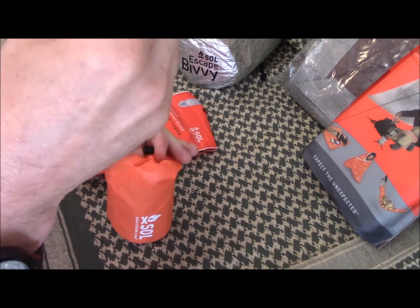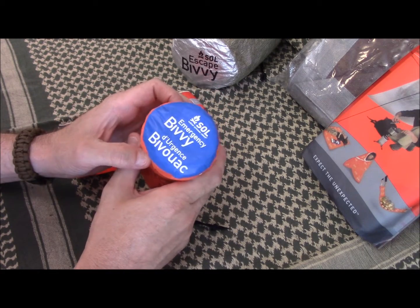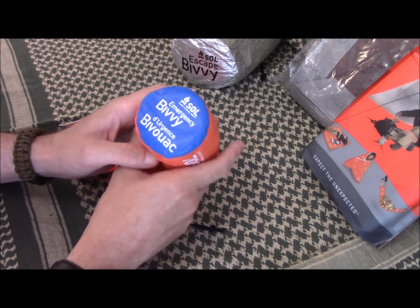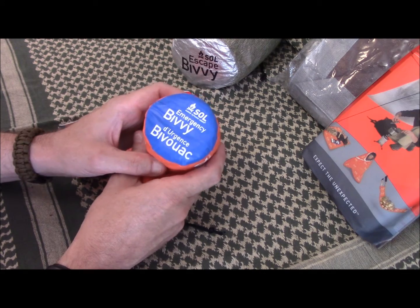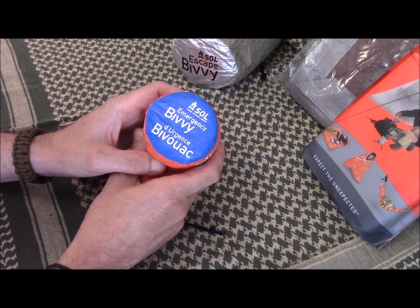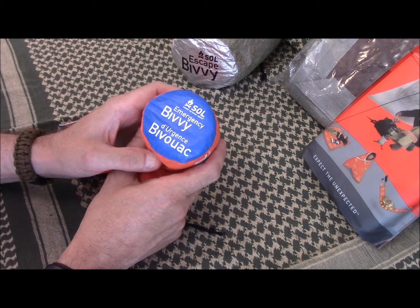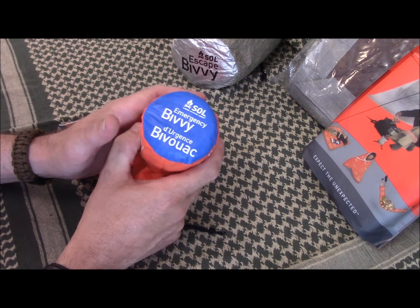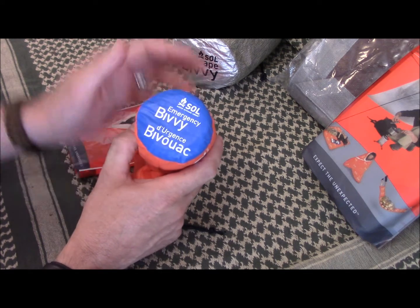The downfall is that it's not breathable, so it's going to collect condensation. You're going to wake up in the morning or in the middle of the night with some moisture inside the bag. Given the material it's made out of it's just not breathable, but it does a great job insulating and keeping heat in while keeping outside moisture out. It is a great option.